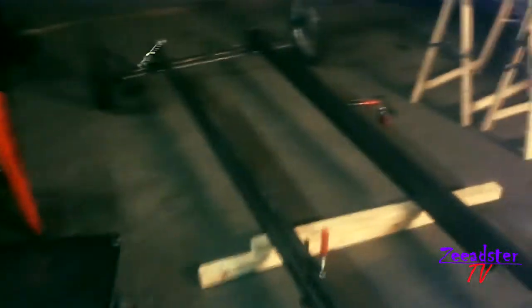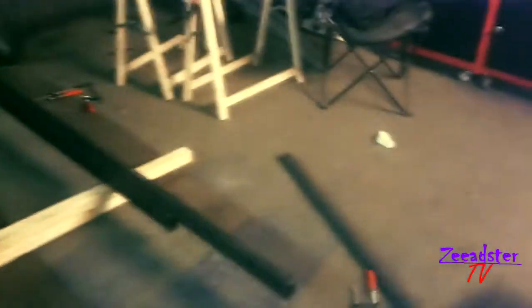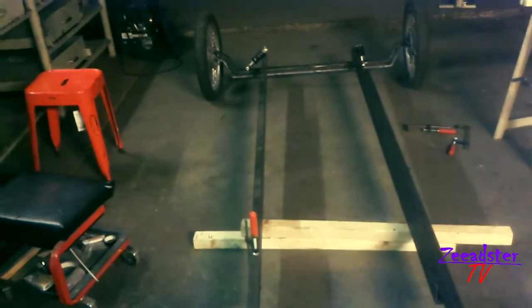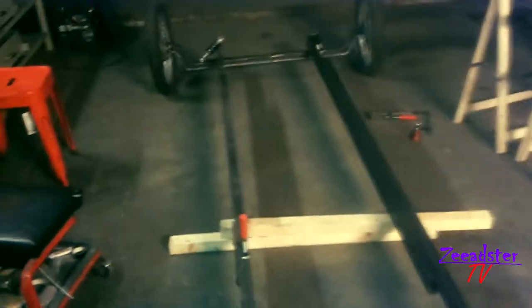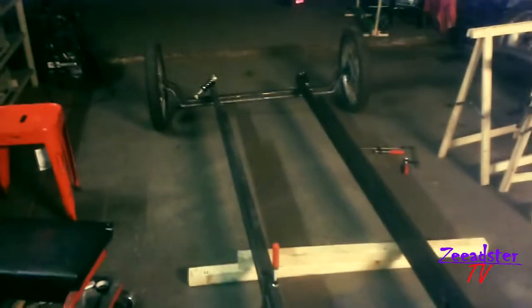I've already changed a lot of plans. I'm not going to use the GN 125 — there will be no engine or parts from the GN. I bought a Honda replica 13 horsepower engine, like on a recycle cart, and I'm going to try to modify it — making a bigger tank on the rear and a fuel pump that pumps the fuel to the motor. I still don't know exactly if that will work. If you have any advice, just tell me in the comments down below.